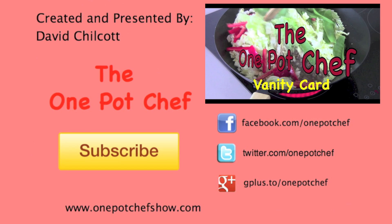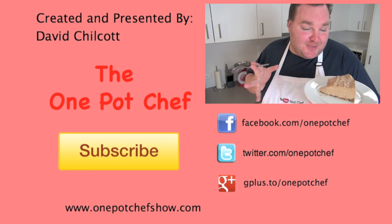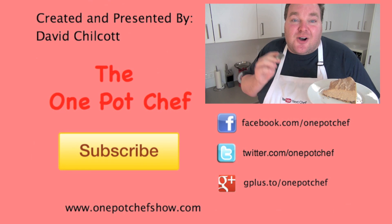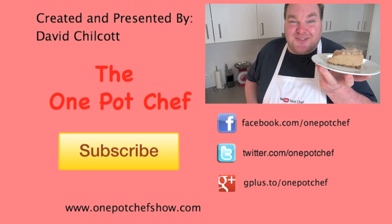You are going to love this. Give it a go — trust me, you won't regret it. I hope you enjoyed this recipe. Check out my other videos at OnePotChefShow.com. And until next time, see you later. I should probably have something a little bit more substantial for lunch. But you know what? It's got orange in it. Orange is a fruit. Fruit is healthy. Therefore, cheesecake is healthy.